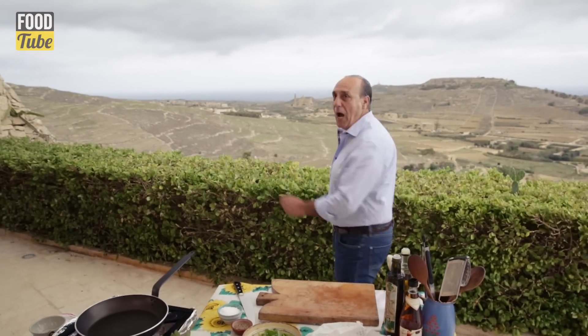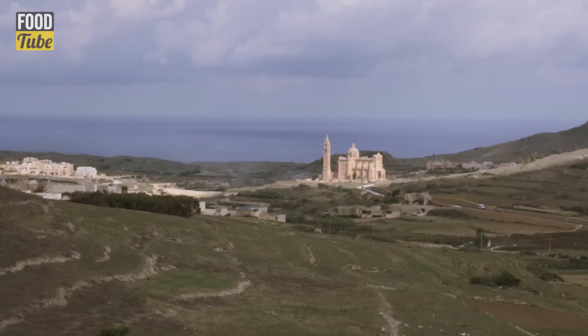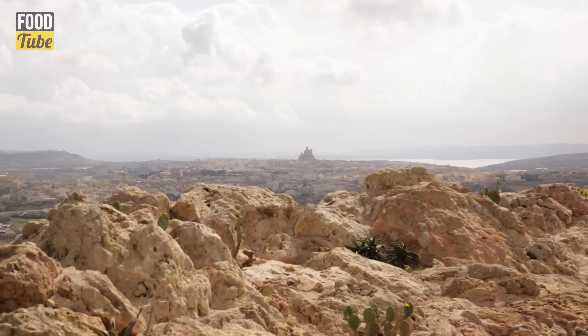Hi lovely people of the Food Shook. Look what I have. I am in Gozo — yes, Gozo. It's an island next to Malta. And to celebrate this beautiful island of Gozo,